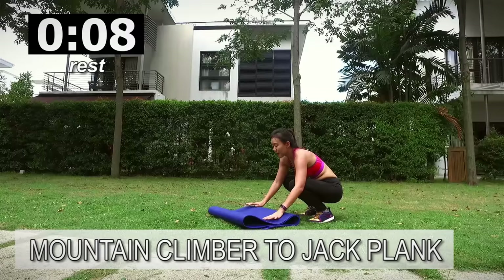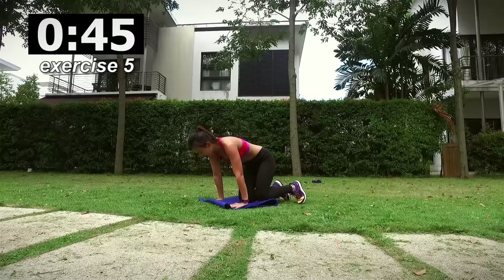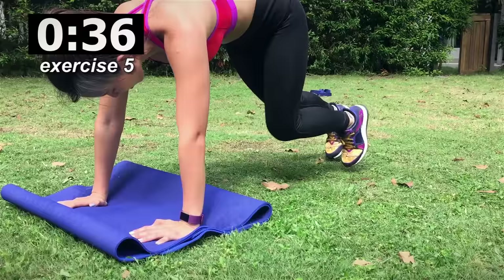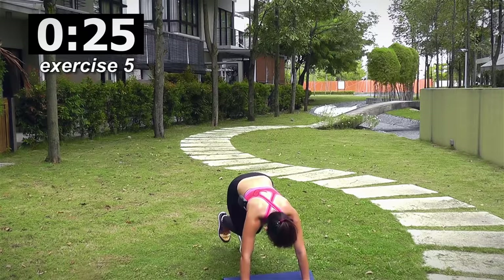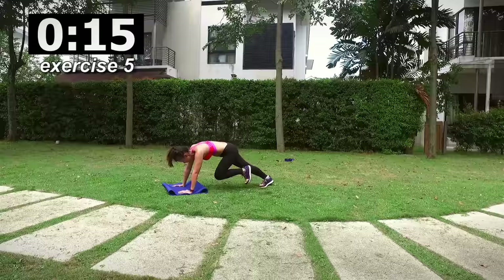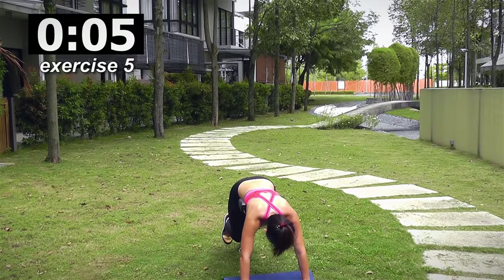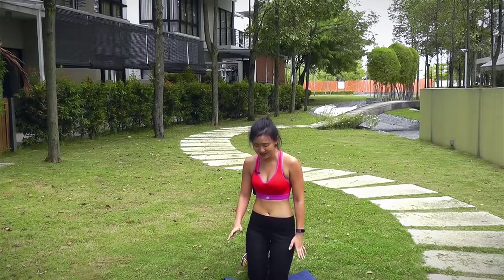Last workout — mountain climber and jack plank. Last workout, you are done for the day. Let's go — double mountain climber, double jack plank. Engage those core, engage those upper body, keep strong. Come on guys, you only have less than 30 seconds. You've come this far, I want you to end strong. Come on, keep climbing, keep jacking. Breathe, few more, and rest it out.